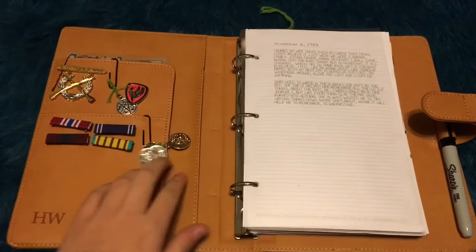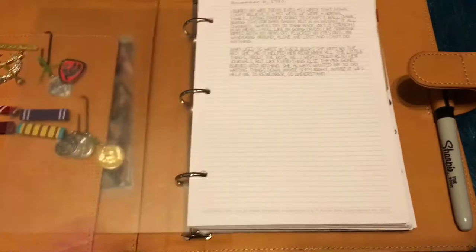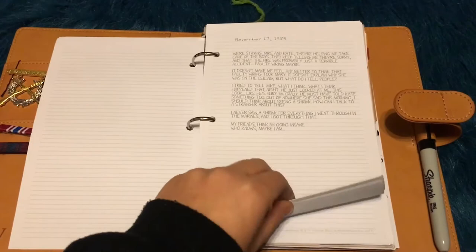Alrighty, so I'm just going to do a quick flip through. I have some charms that were from necklaces up in the front and all the pins - they're just really crooked, but that's okay. I've got some stickers in the back that I haven't used yet. I've got all the usual pages in the front. Just some journal entries from John Winchester.